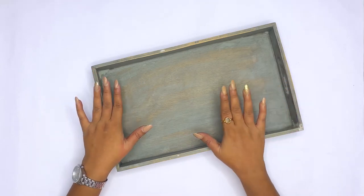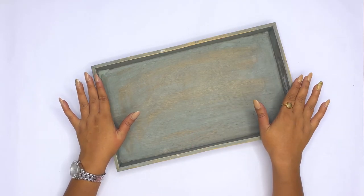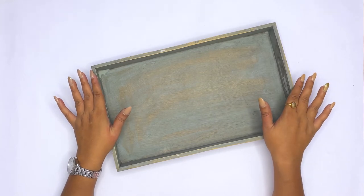Guys, in today's video, I am going to paint this old wooden tray with a very new look which will become very beautiful.